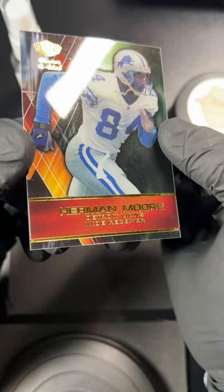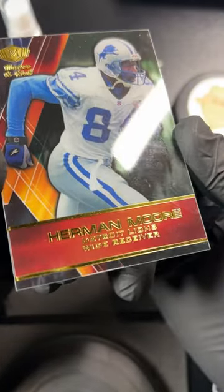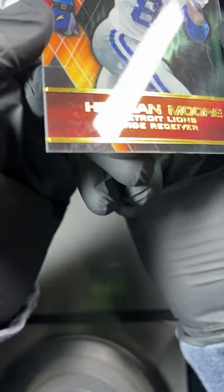Can you clean up an acetate card? What can you do to them? Now, scratches on acetate cards are probably going to be a permanent issue because it's straight up plastic and they're hard to — they're not very forgiving. But something that you guys might see, especially as the acetates get older and they've been in plastic.